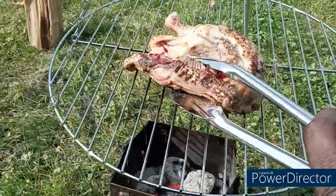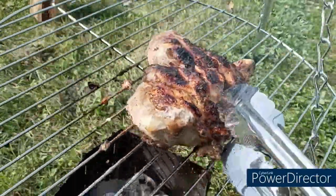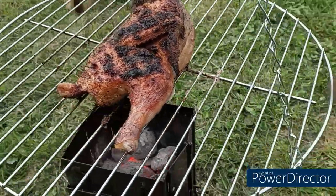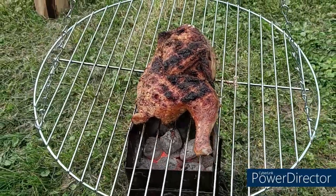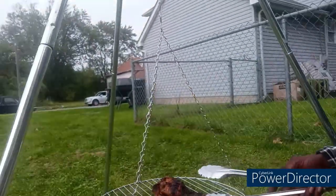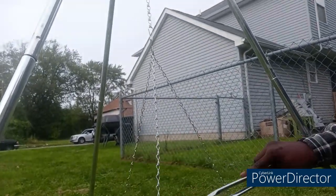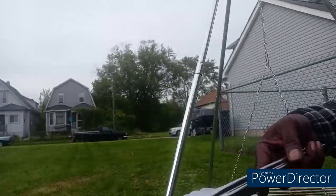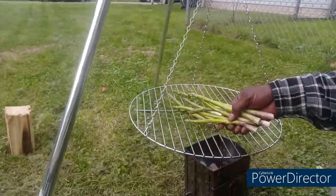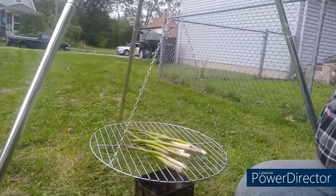Oh yeah, look at that baby — that's coming along pretty dang good. This grill is wow, that looks delish. I think we can call that just about done. So let's go put the asparagus on. We're going to put the asparagus on, so let's get this going. Oh yeah, that looks pretty good. Once that's done, we'll come back and we'll eat.